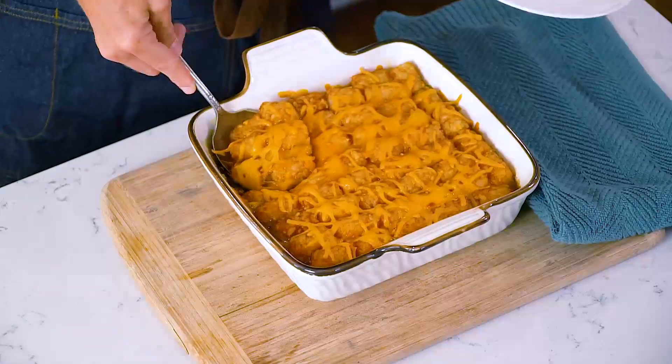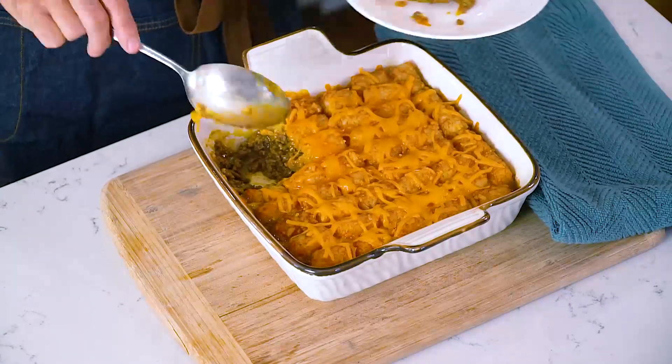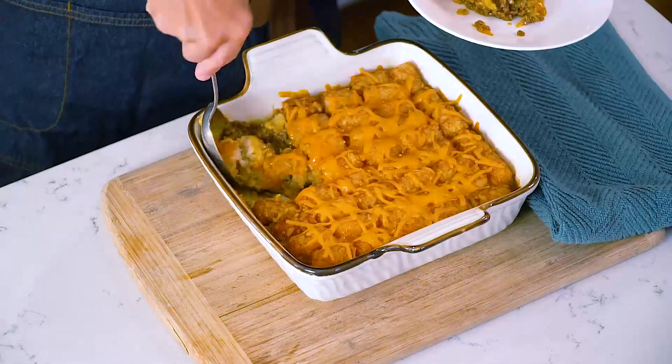You can serve this easy casserole with a side salad or with your favorite vegetable, and your family will love it. Thanks for watching today. You can print this complete recipe on tasteoflizzytea.com.